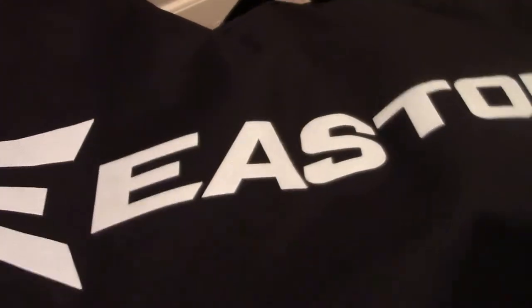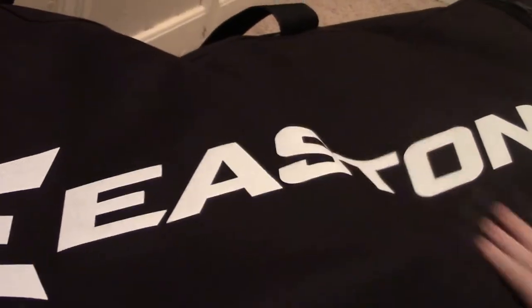Hi guys. I've just been seeing a lot of 'what's in my baseball bag' videos on YouTube, so I thought I'd make my own. This is an Easton bag — I don't know exactly what model it is, it just came with my catcher's equipment, so I guess it's just an Easton catcher's bag.